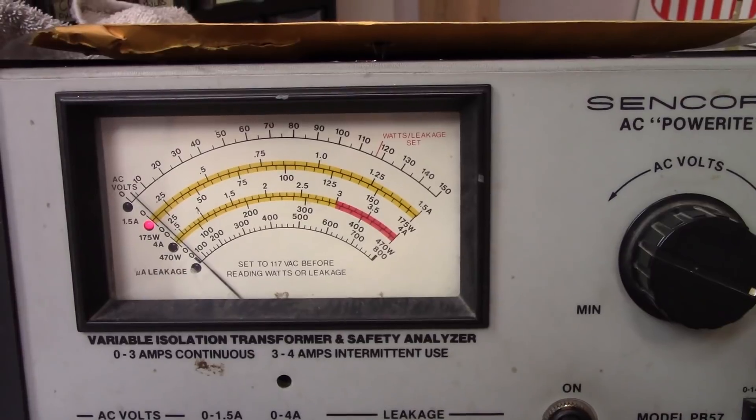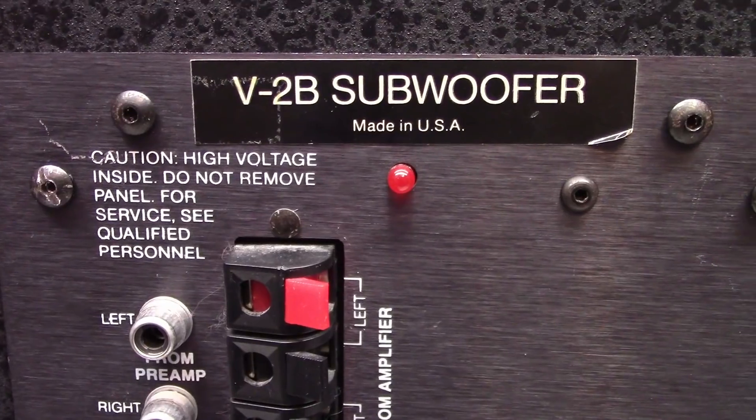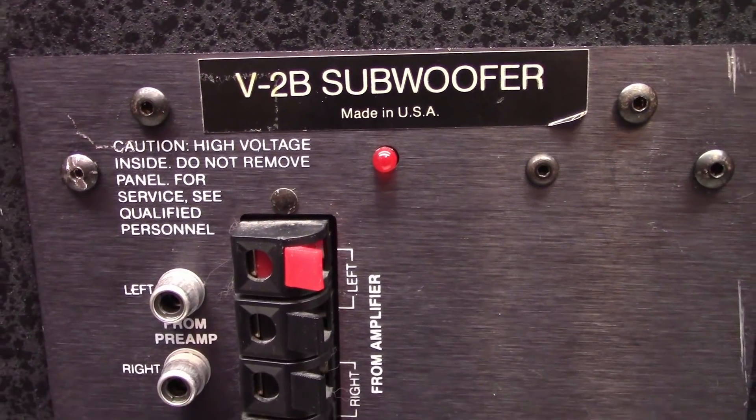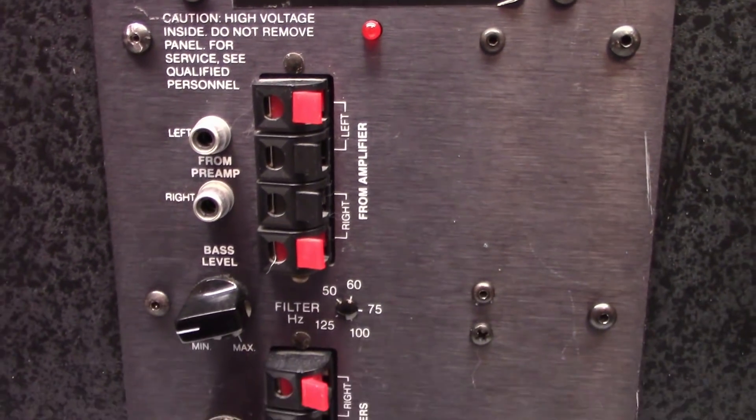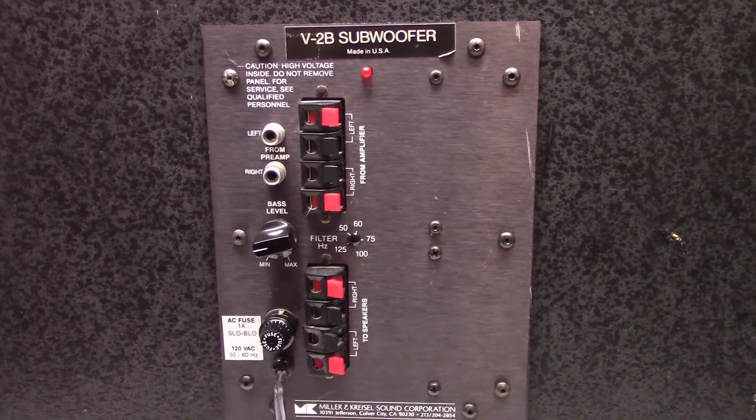I do see a little inrush, which tells me something's going on in there that's still working. But I never get a red LED, and I don't get any audio out of this guy whatsoever. So now we'll go ahead and pull the back plate off and take a look inside and see what's in there.